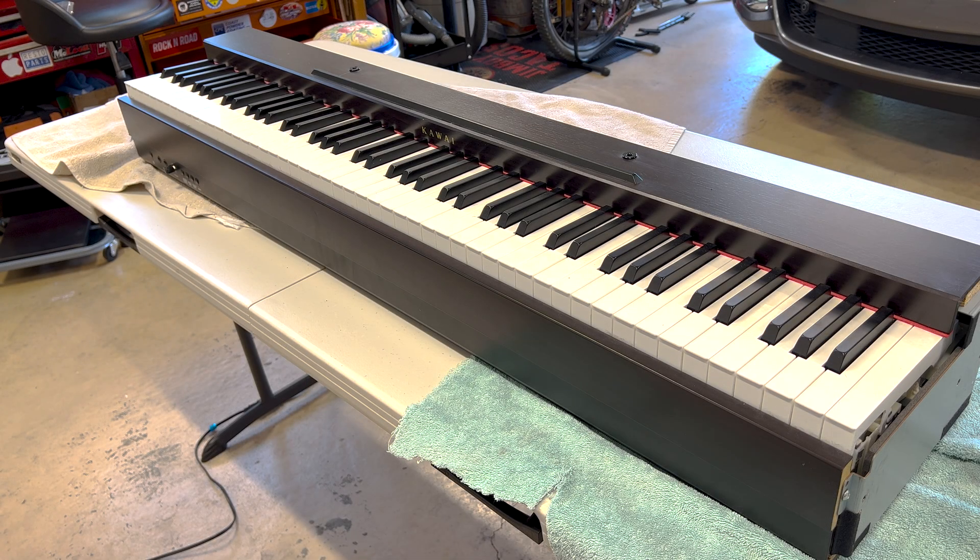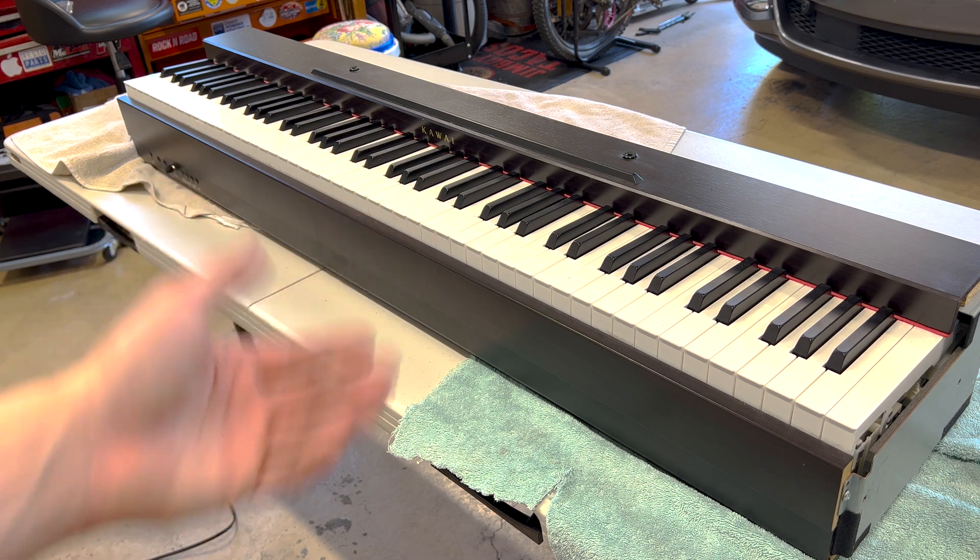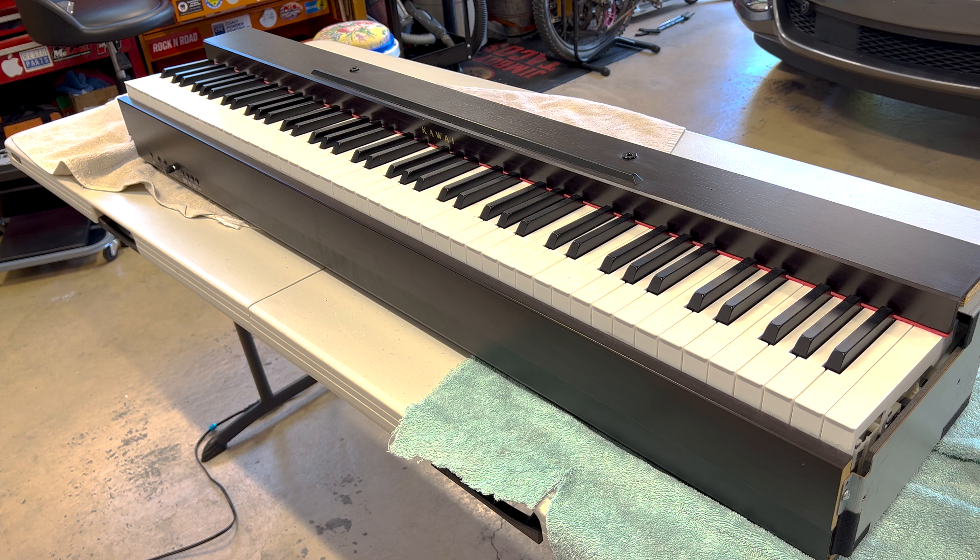Hello everyone. Thank you for tuning into my video. Today we're working on something a little different. We have a Kawaii electronic keyboard here. This belongs to a buddy of mine and he told me that when you plug it in and push the power button, it doesn't really turn on until you give it a slap or a kick from the bottom, and then it will turn on.